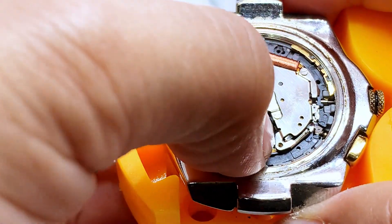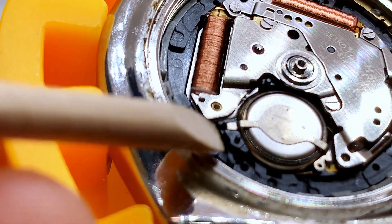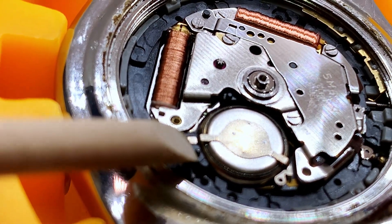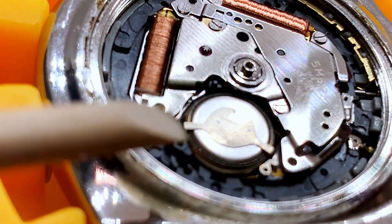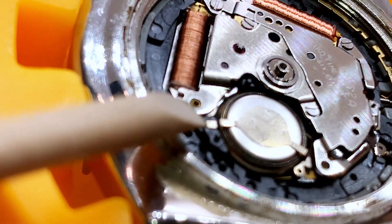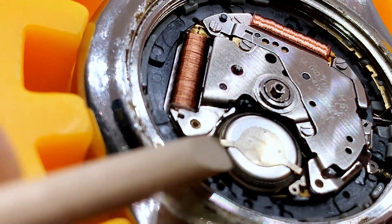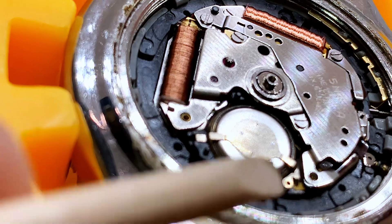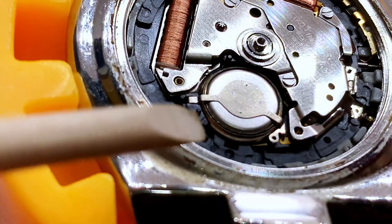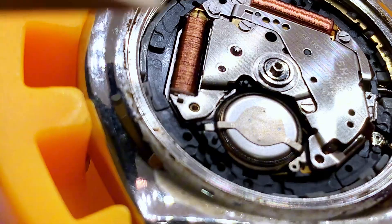It should fit in there perfectly. One thing to note when changing this capacitor: when you put it back in, you see this little notch right there — make sure that the capacitor tab is in that notch in order for it to be stable inside the watch. Make sure this part is aligned inside that little notch, otherwise it might not work properly. Then the next step is to put the little red gasket around it and screw everything back on.